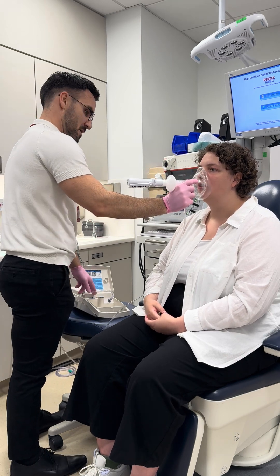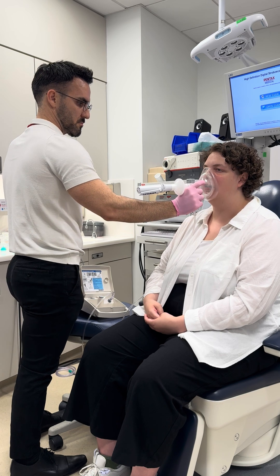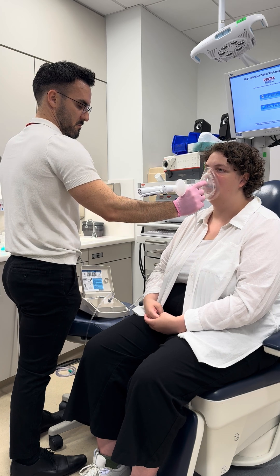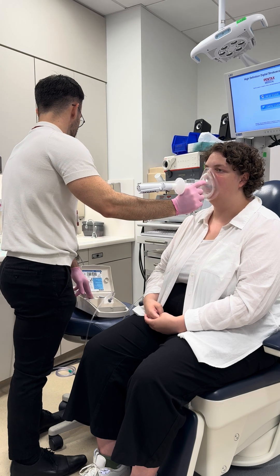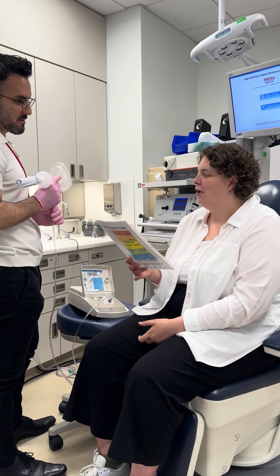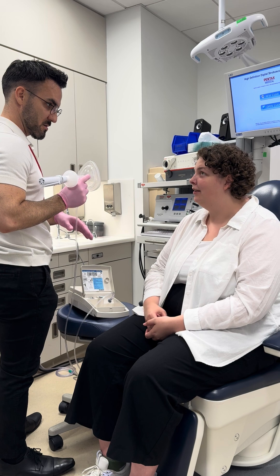Let's get that over your mouth. Nice, relaxed breathing. Zero to ten for your urge to cough? 0.5. And tickle, burn, irritation, or something else? No. But you had an urge to cough — just to make sure? Yeah, slight.